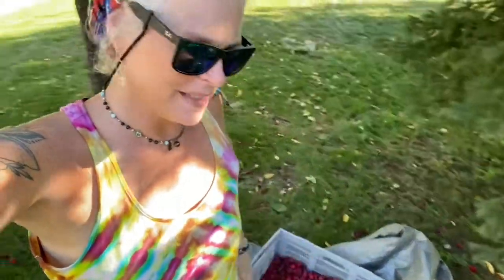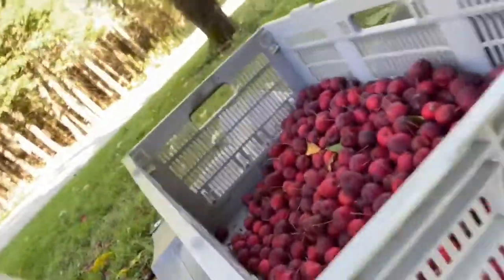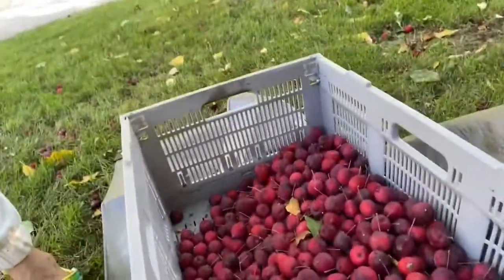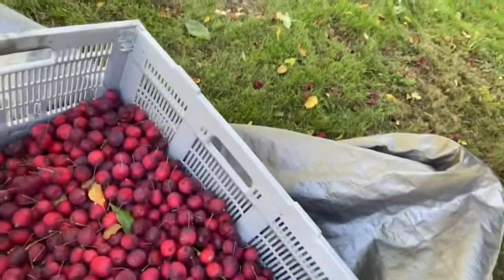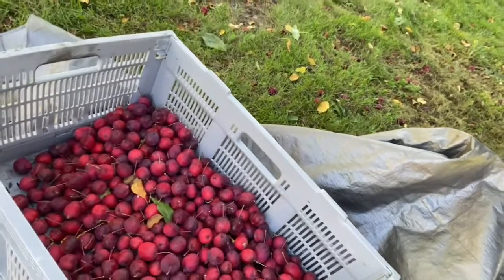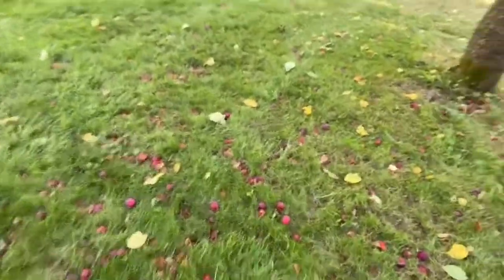I just wanted to open up today to say we picked some of the apples, the crab apples, and I'm going to show you what I'm going to make with them. It was a whole lot. We took the tarp on the ground and held all four corners, Cody shook the tree, and we got this many. If we had picked them sooner — there are so many on the ground. It's just unbelievable. The tree did really well.